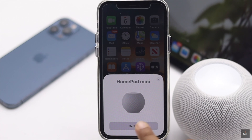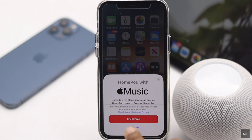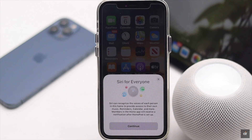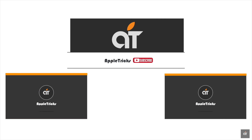If none of these methods work, it can be a hardware problem and you will need to take it to an Apple service center. These are the ways you can fix unable to set up HomePod mini on iPhone or iPad. Thanks for watching — leave a comment to let us know if you have any suggestions or queries. We appreciate your feedback.